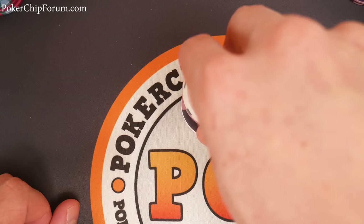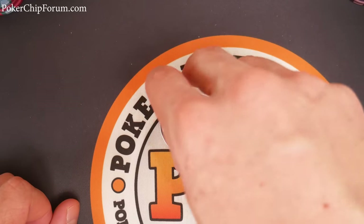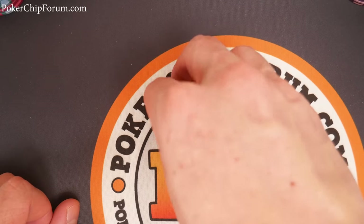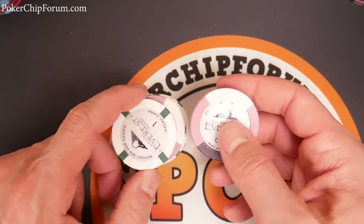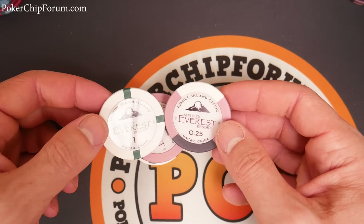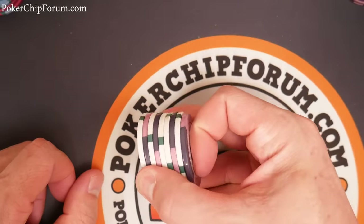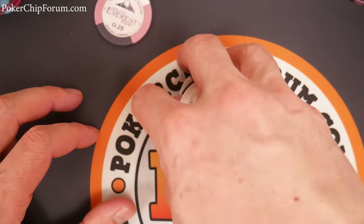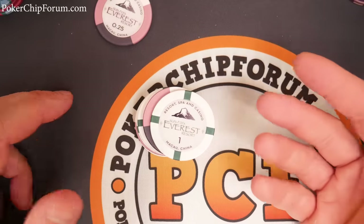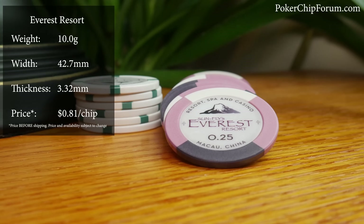Lovely set. I'd be very happy with these Everest chips. Just be aware of the shipping costs. I believe there's a minimum of around 200 chips per order, so it's hard to get samples — you really need to commit and buy a set. Sometimes on eBay you can find a sample set. If I had hundreds of these I'd be perfectly happy. It's a very durable set. The edge spots are my biggest complaint, but they feel amazing and the quality is excellent.